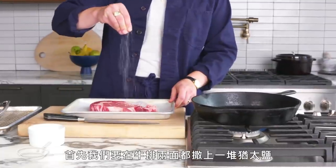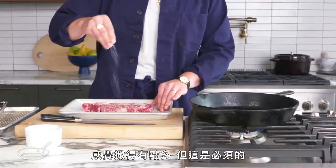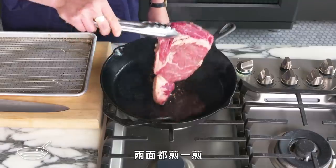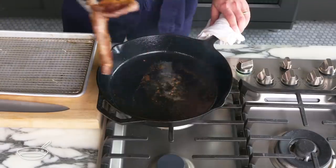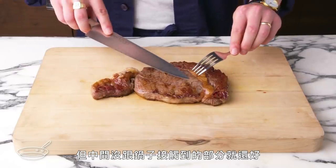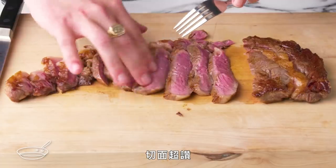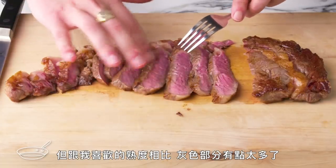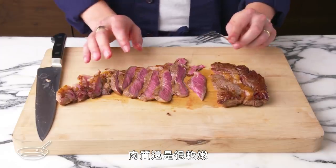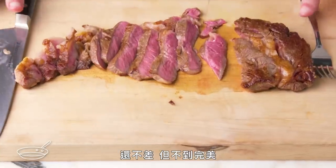Seared steak. First, we're going to hit both sides of the steak with plenty of kosher salt — it might look like a lot, but steak really needs it. Then we're going to give it a straightforward sear on both sides in this smoking hot cast iron pan. Nice coloring around the edges, but not so much in the center parts that didn't make contact with the pan. The interior looks really nice, but there's a bit more of that overcooked gray ring than I'd like. It's still tender, but would've been even more juicy if that fat had had time to soften. Not bad, but not perfect.